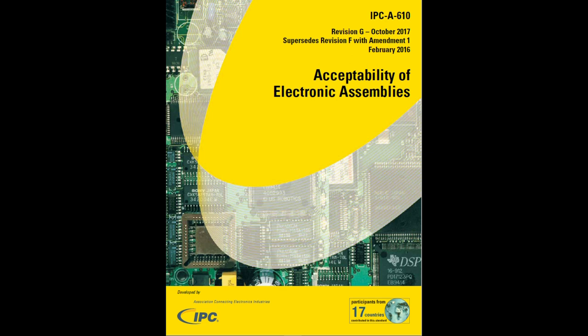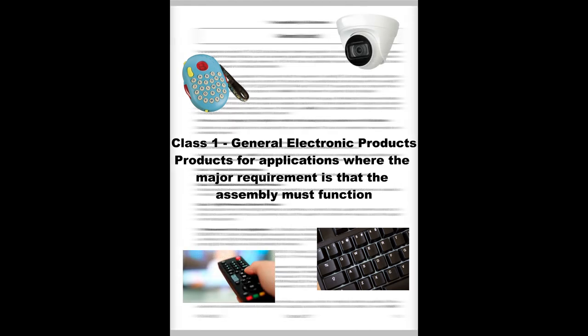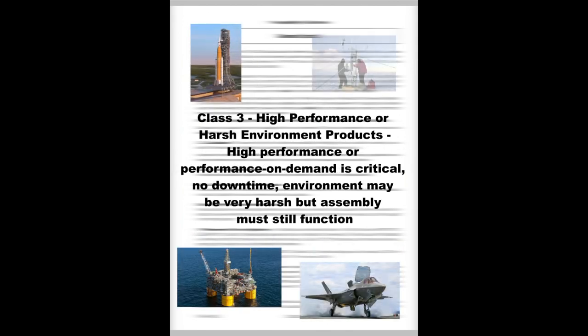The IPCA-610 groups electronic assemblies into three classes based on the intended end-use environment. Class 1, general electronic products, are those where the major requirement is that the assembly is functional. Class 2, dedicated service products, are assemblies where continued performance and extended life are desired but not critical. Typically, the end-use environment would not cause failures. Class 3, high performance or harsh environment products, are assemblies in which high performance and performance on demand are critical, and downtime cannot be tolerated or the extreme environment may be uncommonly harsh.